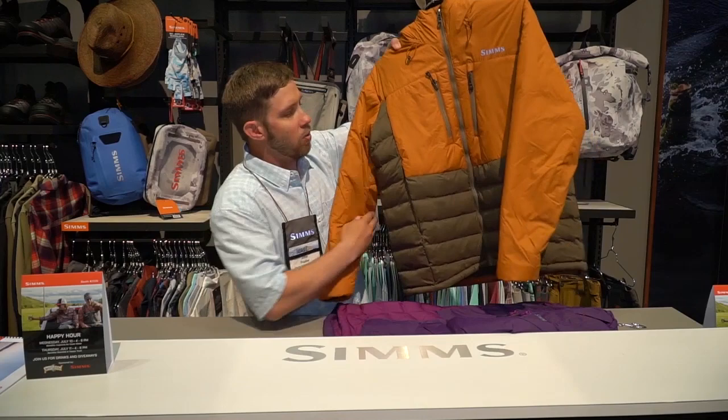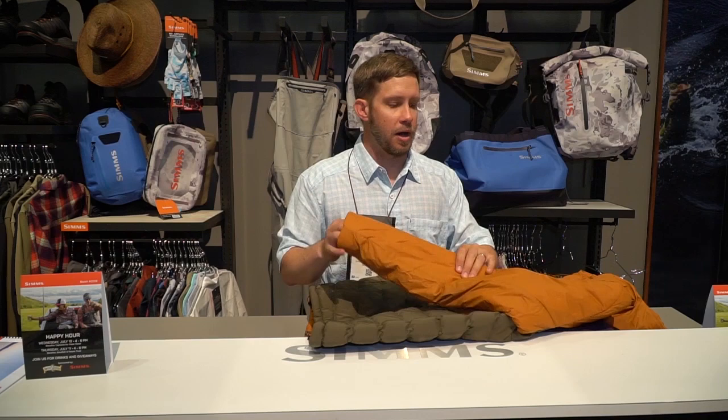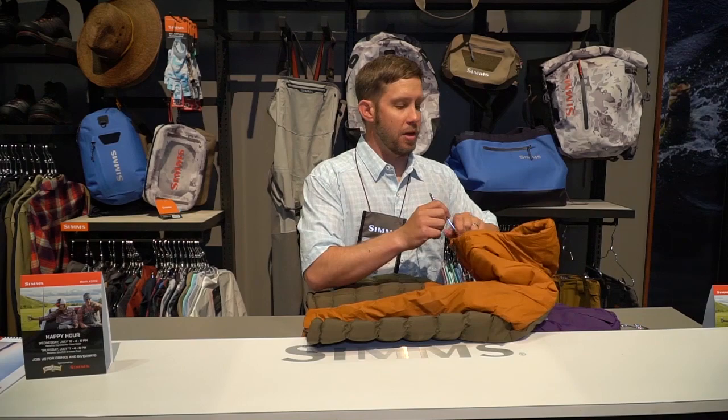The big story with this jacket is that it's powered by Primaloft cross-core gold insulation. That's the highest rated Primaloft insulation that they offer, so you're going to get the maximum amount of warmth compared to the weight. You're going to have a super warm jacket without the bulk and the weight that you might find in others.